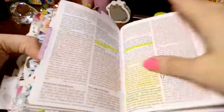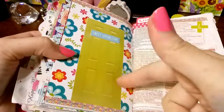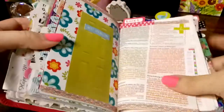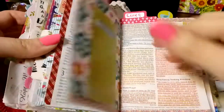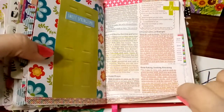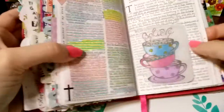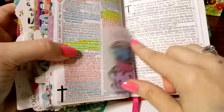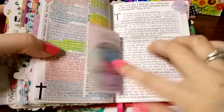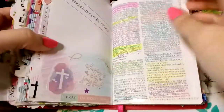Another tip-in I just decorated, and this is actually from a magazine. I just stuck a door on it because it's the knocking — keep asking, seeking, and knocking. This is a devotional sent to me, another little tip-in, and I just stuck it in my Bible.